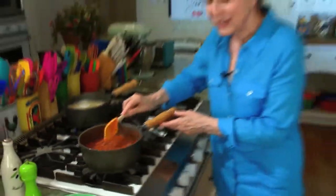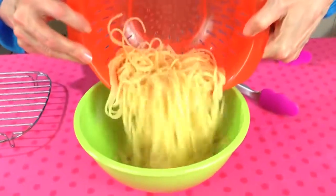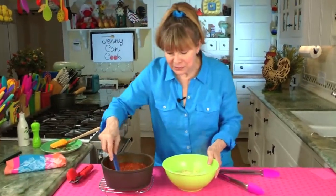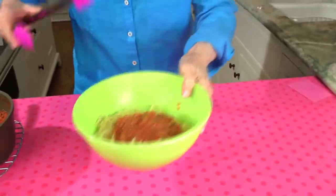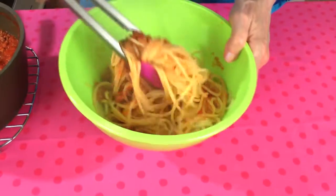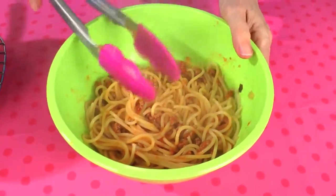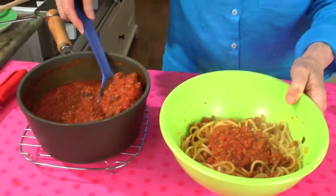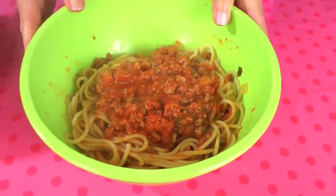It looks like my sauce is already done at about 16-17 minutes — nice and thick but still lots of juice. I'm going to turn that off, drain my spaghetti, and put it all together. Here's my spaghetti in a bowl. I like to put some of the sauce in first and stir it into the whole bowl, mixing to coat all the spaghetti. Then ladle some of the nice thick meat sauce on top. Spaghetti with meat sauce — it was actually less than 30 minutes. Hope you'll try it; it's really simple.